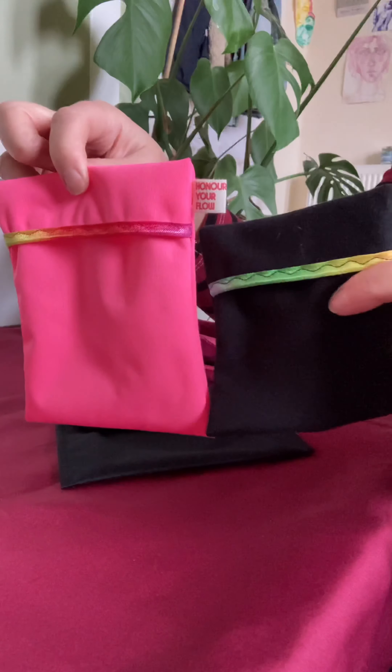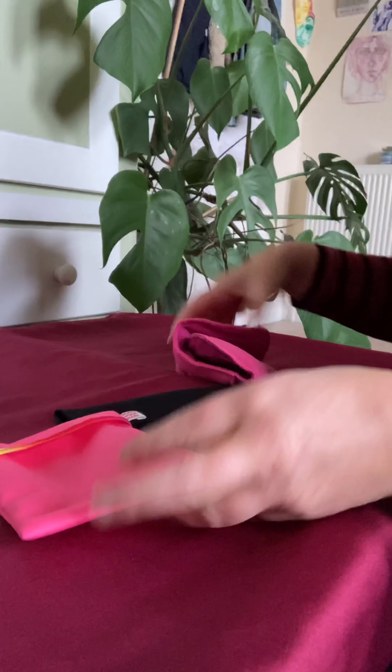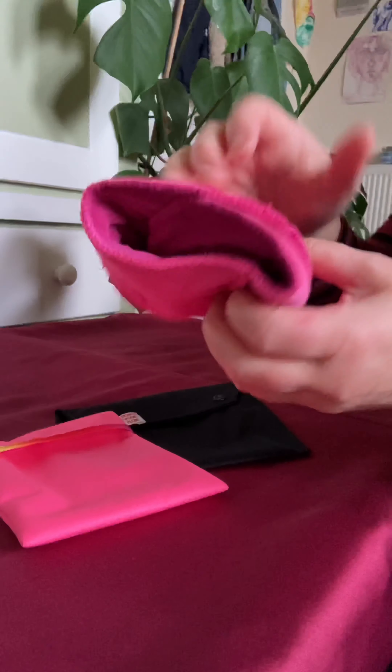This is the large carry pouch. You can see how it's a little bit bigger than the small one — quite a bit bigger actually — and it makes it ideal for the slim mega pad.